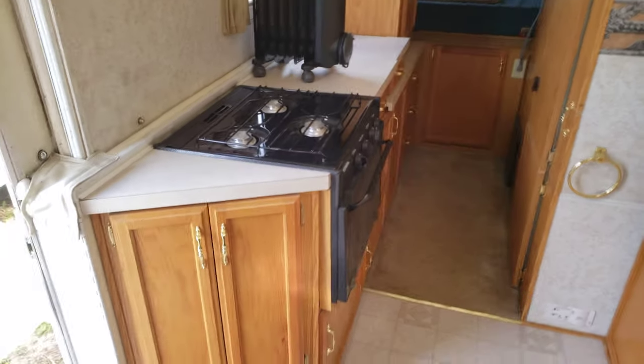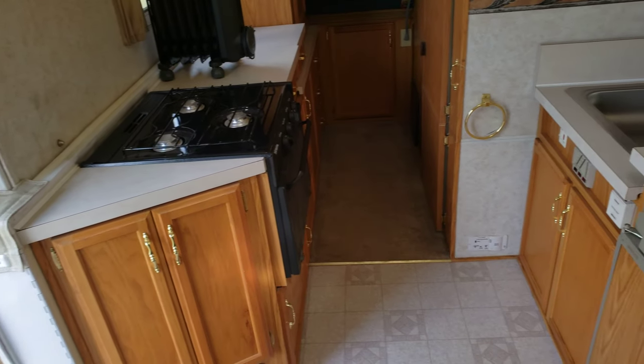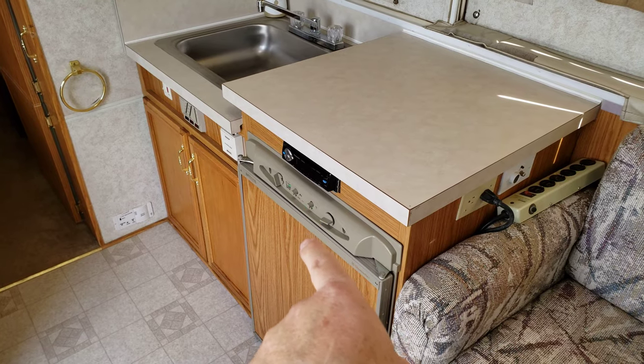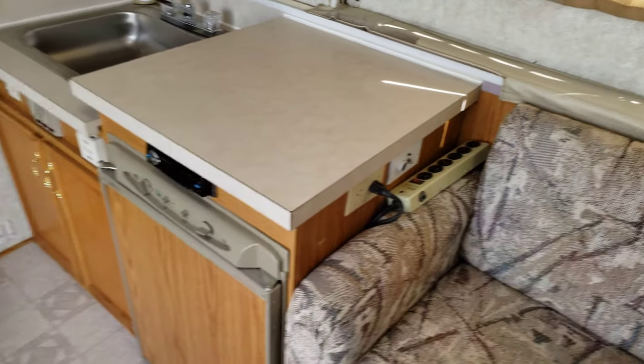Now we look over here — we have a stove, LP gas, fridge. Works excellent. You can run it off electric.